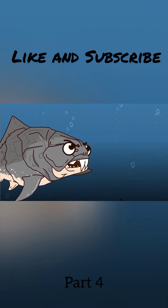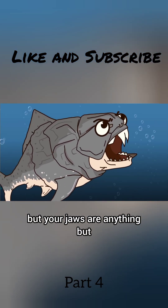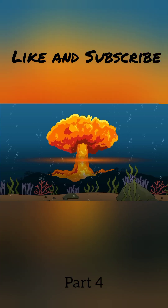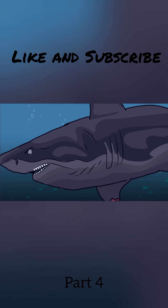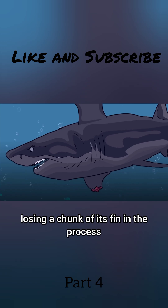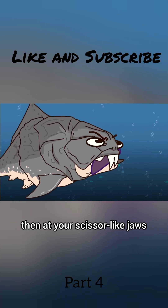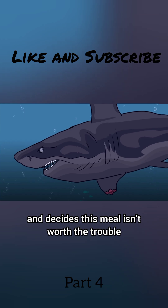Now it's your turn. You might be slow to turn, but your jaws are anything but. You open your mouth and snap. The water actually shockwaves around your bite, like a tiny underwater explosion. The shark barely dodges, losing a chunk of its fin in the process. It takes one look at its missing fin, then at your scissor-like jaws, and decides this meal isn't worth the trouble.